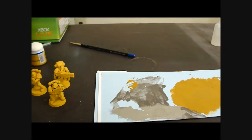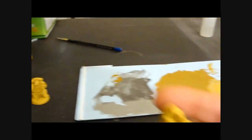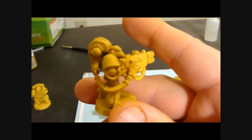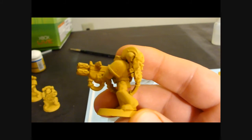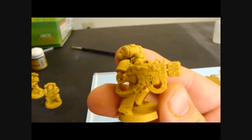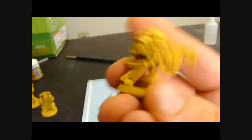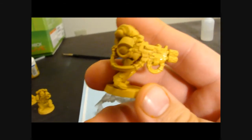Hey guys, Sharon here. So I'm done with step one - I painted a couple of guys and gotten them to the point where there's no more white showing on the model. Now we're going to move on to step number two, which is we're going to start brightening the yellow color and getting it to that bright yellow color that we want. The paint's a little wet still, so I'm going to let it dry while I talk about what the first mix is.